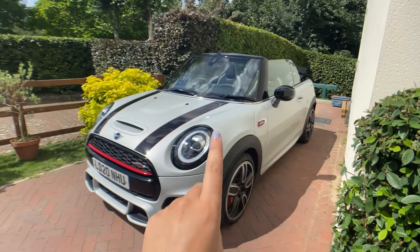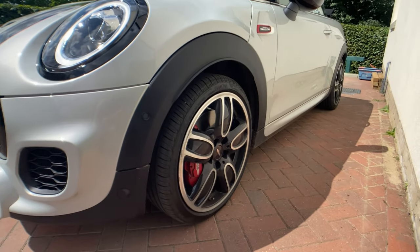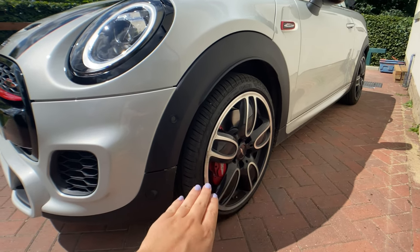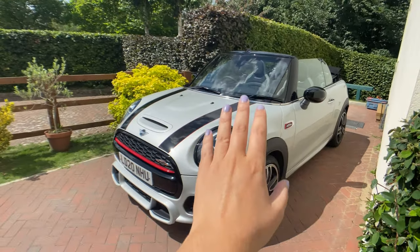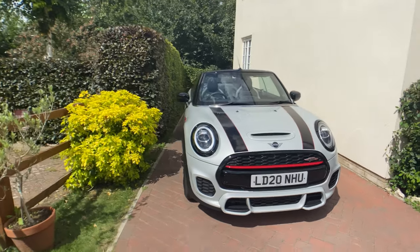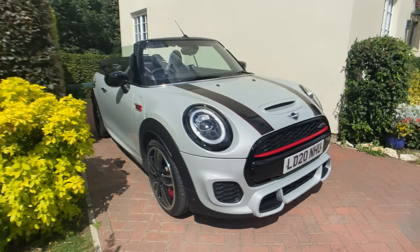The car comes with 17-inch alloy wheels as standard in a sort of gloss black, but this car actually has dual-colour cup-spoke alloy wheels in 18-inch, which look amazing contrasted with the red John Cooper Works brake calipers. The only thing I would say is that the JCW convertible is already a pretty hard drive, and the 18-inch wheels do make it harder. If I was living with this car long term I'd probably stick with the 17-inch gloss black, but these look absolutely amazing.